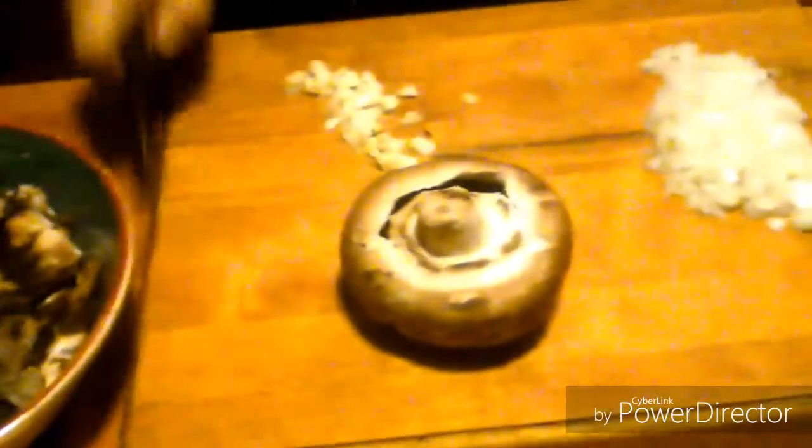The wife decided to make some portobello stuffed mushrooms. That's the inside of a couple of mushrooms, and there's a few more mushrooms here.